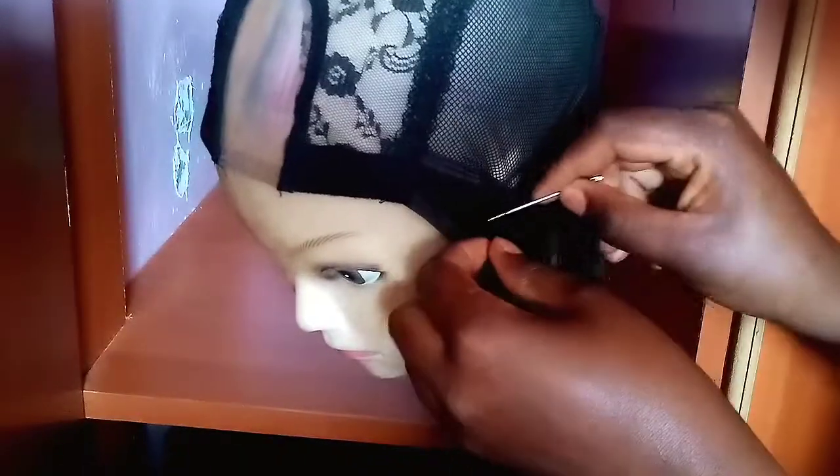By the way, I didn't cut my hair at any point, but feel free to cut your hair when you get to the corner or to the end.